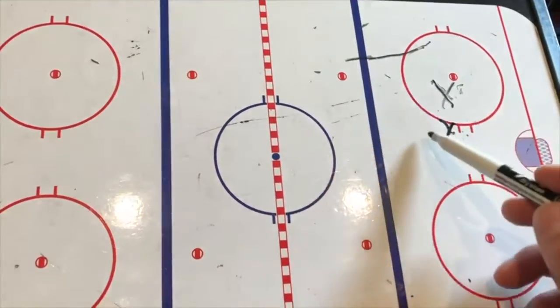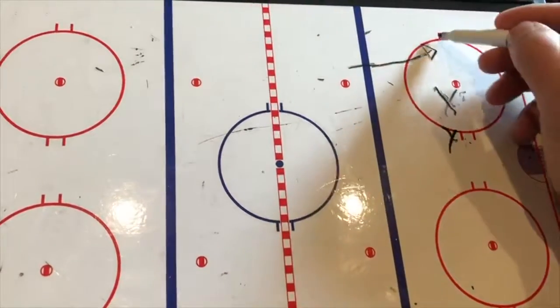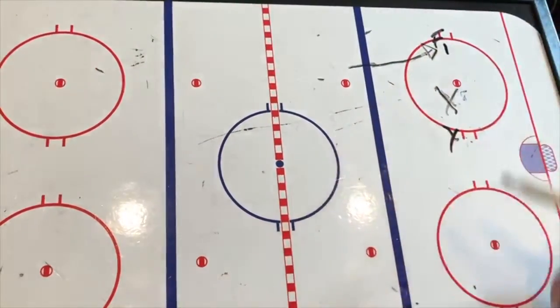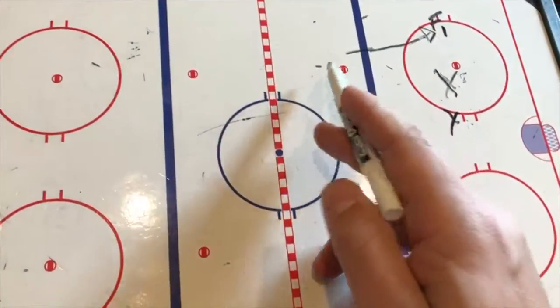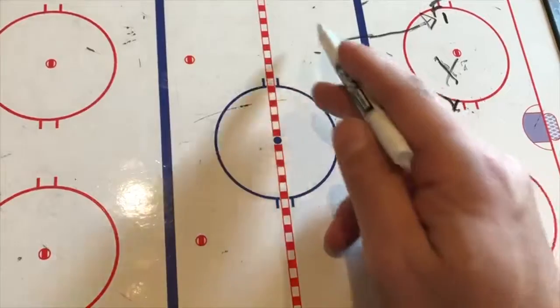After we've shoulder checked, now we know what's going on. The first girl to enter the zone, we're going to call her F1 — forward one. The next player coming up ice will be F2.